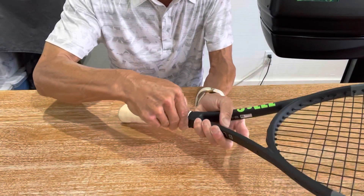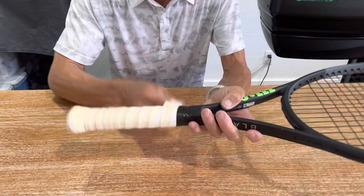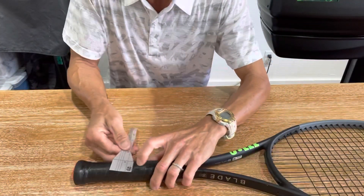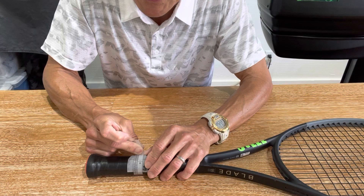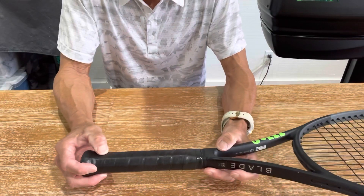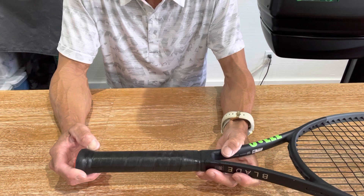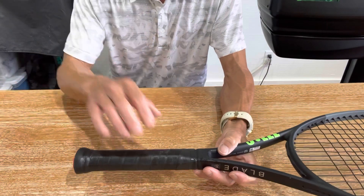There's an over grip on the next layer at four and three eighths, so I'm going to take that off and measure again to see if it brings it down to four and a quarter. It's between an eighth and a quarter — this is the original base grip, so after use it got compressed. It probably started off at four and a quarter. Replacement grips build up the grip size about three sizes, and a typical over grip will increase it by one size.